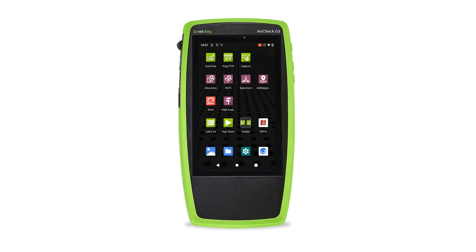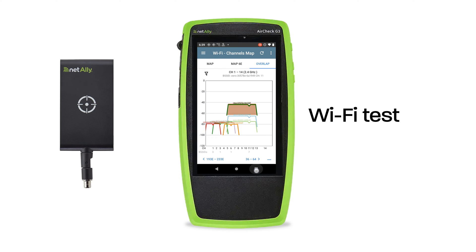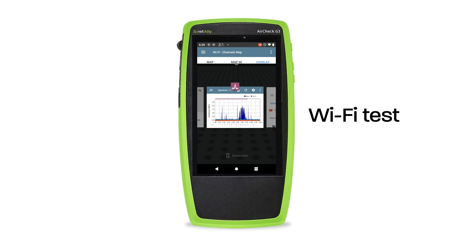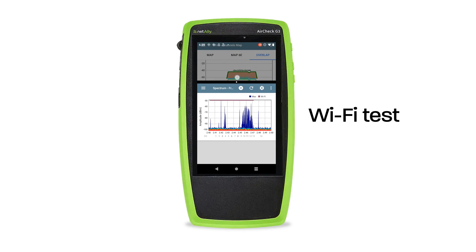The Wi-Fi test has some fun capabilities. It's the only test on the G3 where you can locate a Wi-Fi device, name it, and set its authorization — either using the default internal antenna or the external tri-band antenna. The external tri-band antenna is better in large open areas and locates devices quicker and more precisely. The Channel Maps feature shows channel utilization with AP coverage and overlap across all three frequency bands. I like to use the overlap tab with split screen to also view spectral information alongside SSID and channel usage.